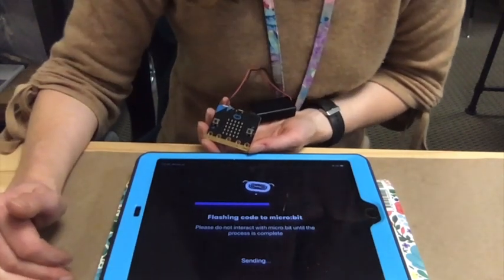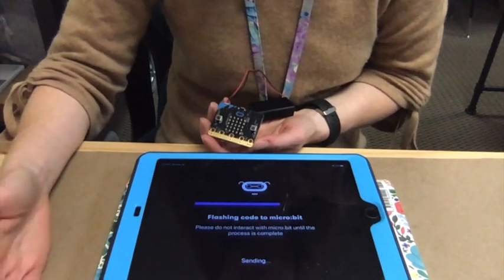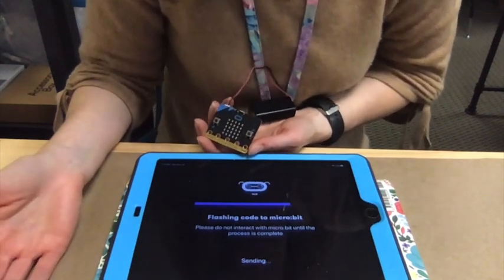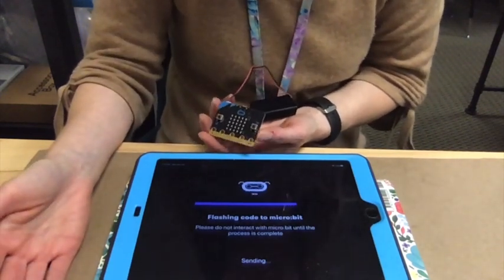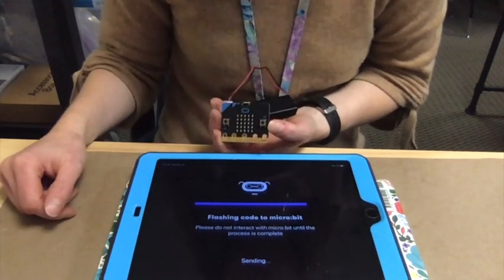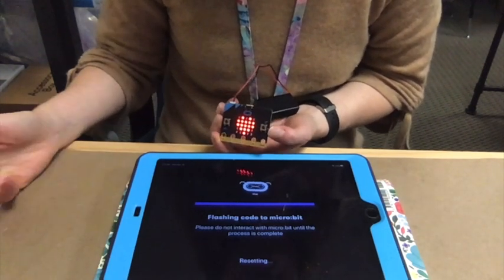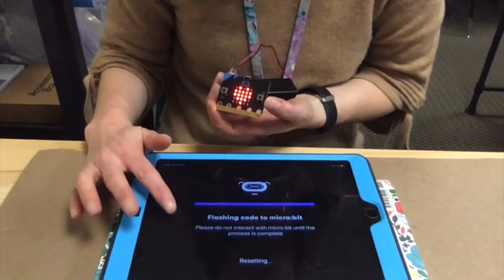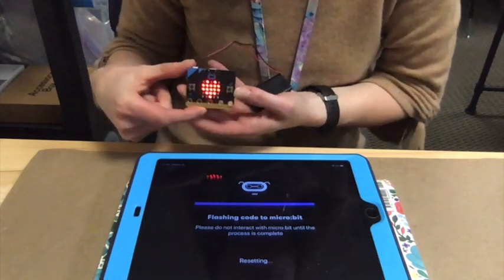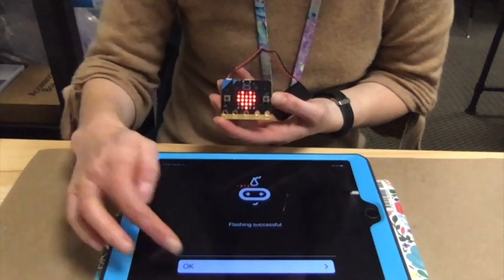Because for Make, Invent, Code Club we have requested that everyone have an iPad, that way you can use it for this project and for the vinyl and laser cut projects we're also going to do later in the series. So if this works, we should see a heart on our microbit. Hey, look at that — awesome! That code I had previously put on the iPad is now on my microbit, and this program will stay on the microbit until I put another program onto it. It says successful.